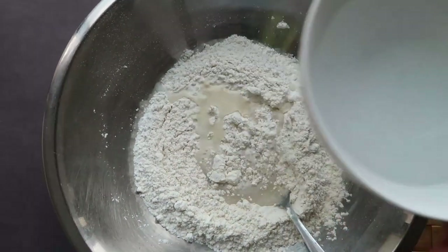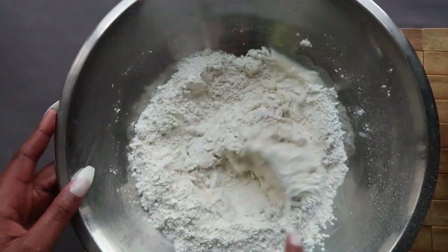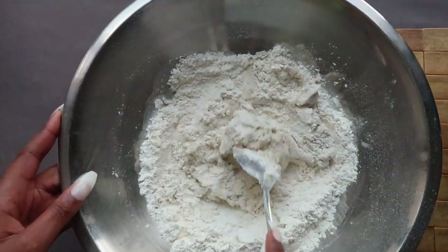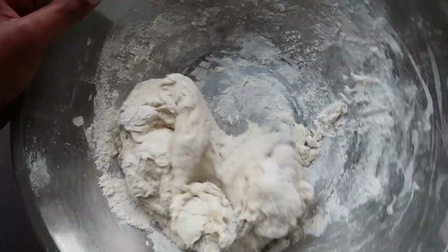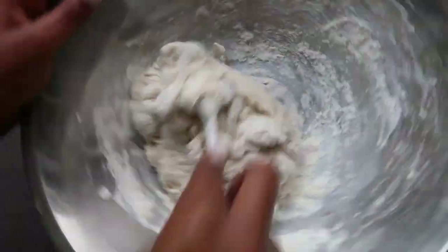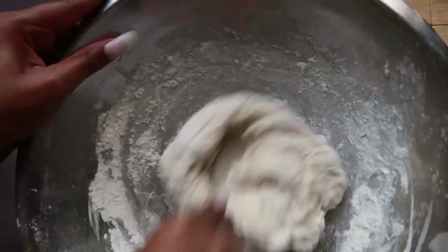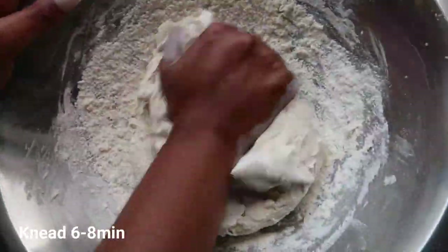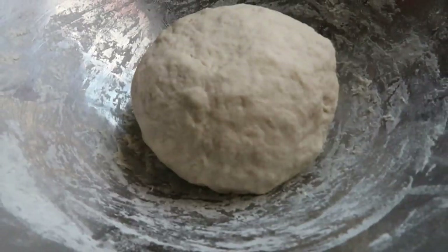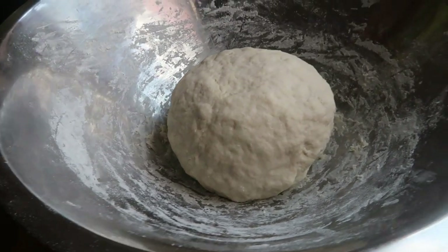Now add some lukewarm water to your dry mix. Make sure you add it little by little so that you don't make your dough too wet. Mix all your ingredients together and knead the dough for about five to eight minutes — the more you knead it, the better it is. Set it aside and cover with cling film, and let it rest for about an hour.